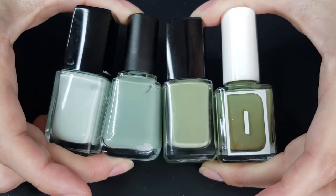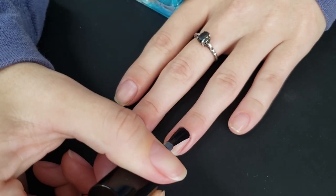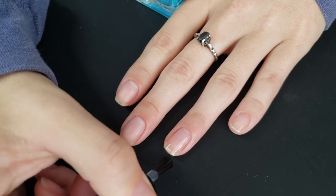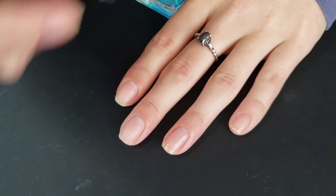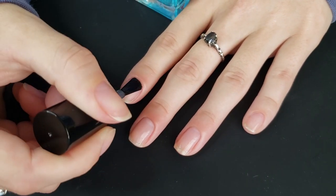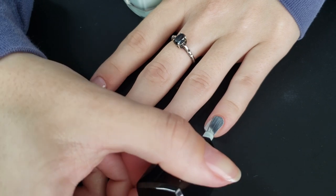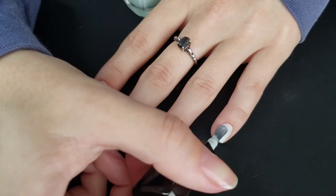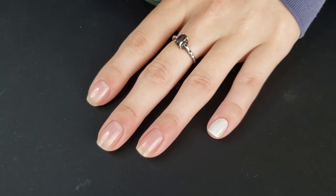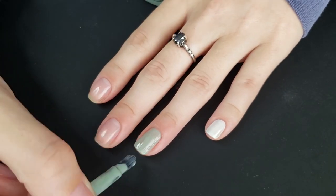Next up we're going in with a very simple and easy skittle mani. I have been wanting to do a green skittle for a while now and I just hadn't found the colors I wanted to put together. I was making my fall swatch wheel and I put these greens all on that, and the order of how they were looking was beautiful. I will have the polish colors linked down below.